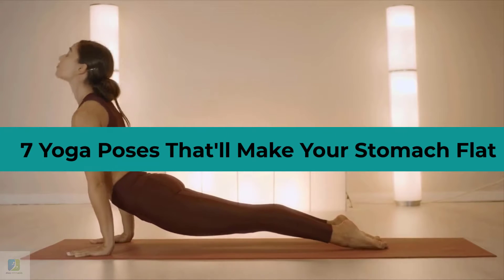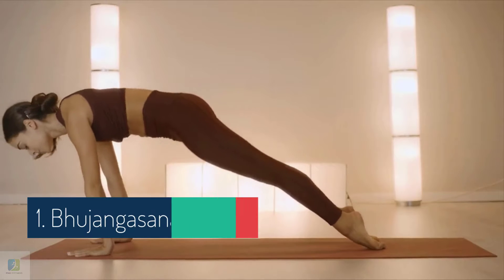7 Yoga Poses That'll Make Your Stomach Flat. 1. Bhujangasana, Cobra Pose.